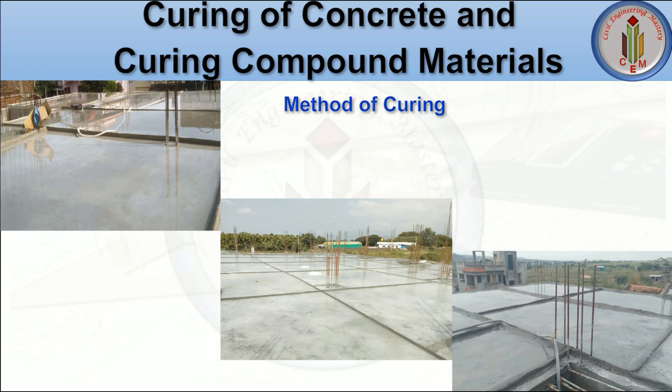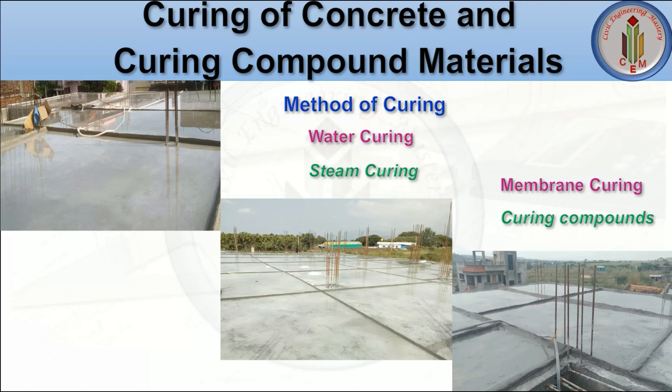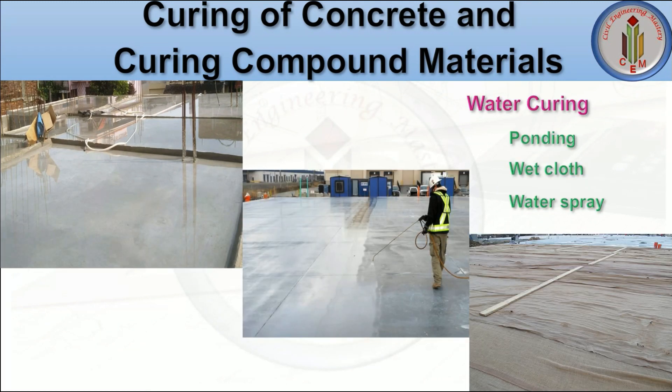The methods of curing include water curing, steam curing, membrane curing, and curing compounds. In water curing, we have ponding, wet cloth, and water spray. Ponding involves creating a pond and maintaining water on the surface for 7 days. Wet cloth means spreading hessian cloths or wet cloths on the concrete surface and keeping them wet with water. Water spray involves spraying water on the surface for curing.